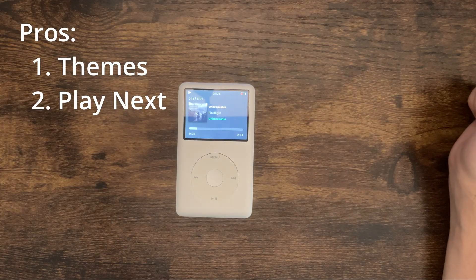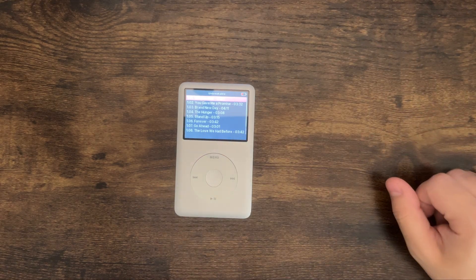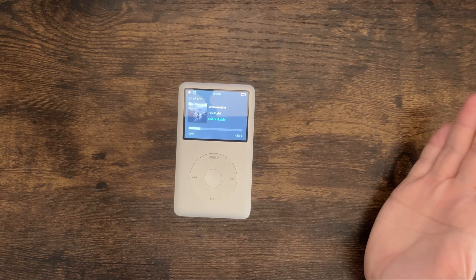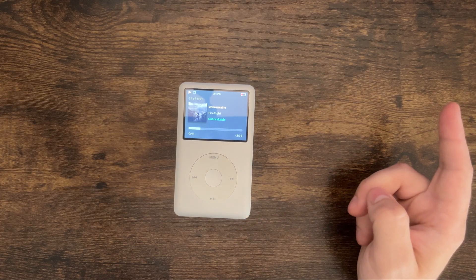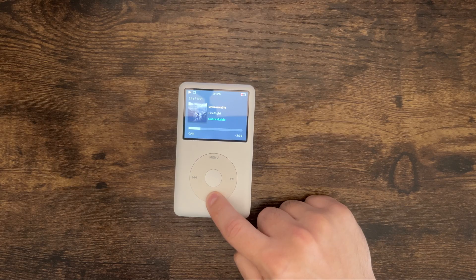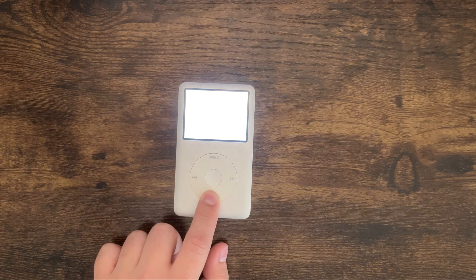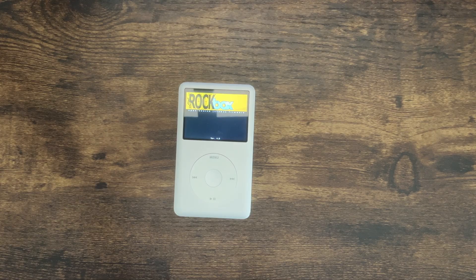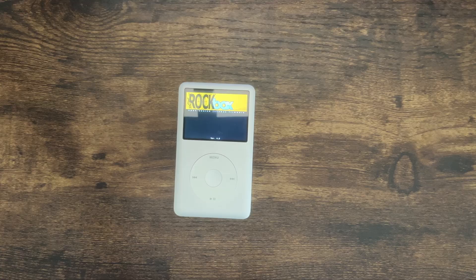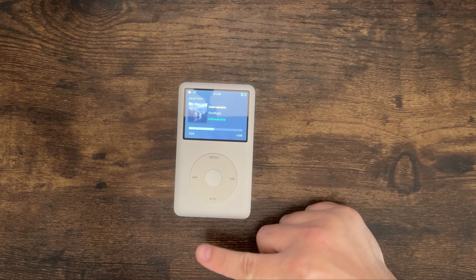Let's talk about the cons. It's slow — sometimes it says 'searching' and just freezes for a moment. Here's another con: usually you'd hold the button down and it would go to sleep, then quickly come back and pick up where you were. But if I try to put this to sleep, it freezes, then it shuts all the way down. Then you have to turn it back on and it has to fully boot up every single time.